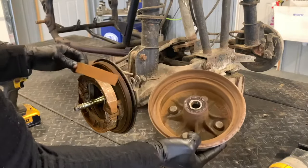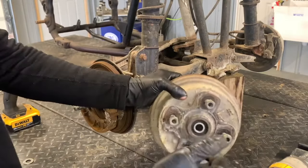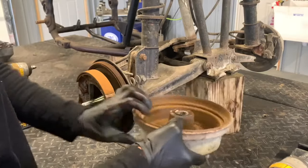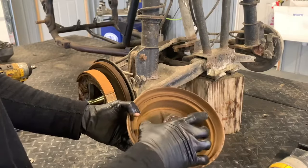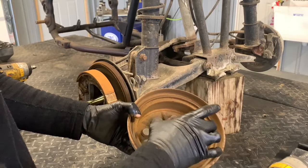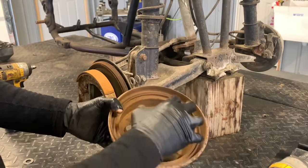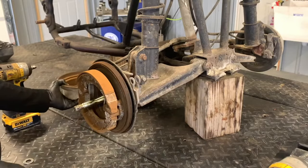There's the bearing I was telling you about. To remove it, flip the hub over and use a punch to push that bearing out. Obviously replace the seals when doing this. There's a maximum outer diameter spec, so make sure your brake drum is in spec with no major grooving or major wear. All of this surface rust will be cleaned up before we go back together.